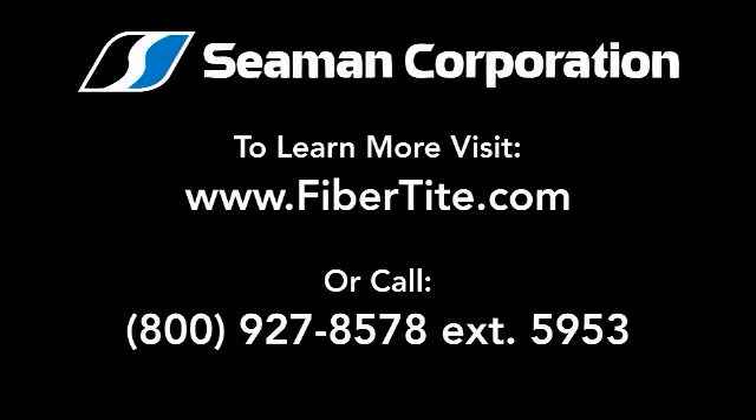To learn more, please visit www.FiberTite.com or talk to one of our representatives at 800-927-8578. And don't forget to check out our other videos.